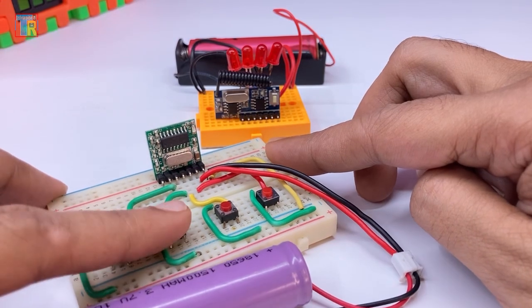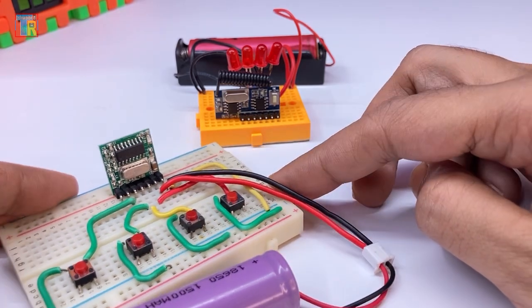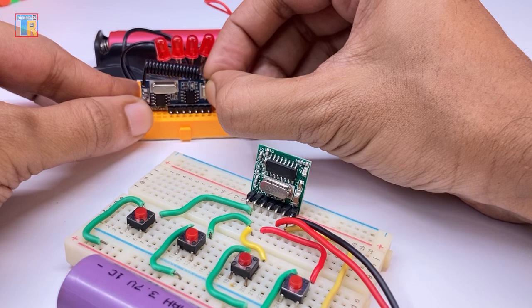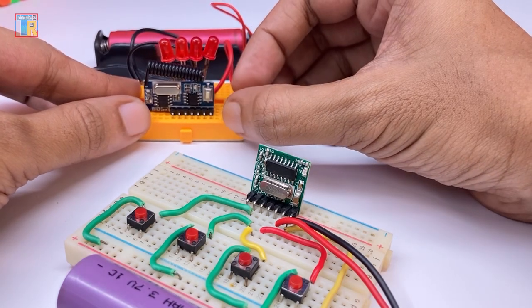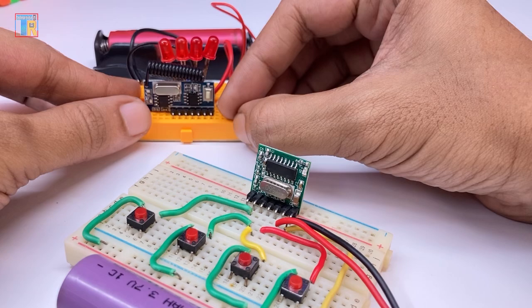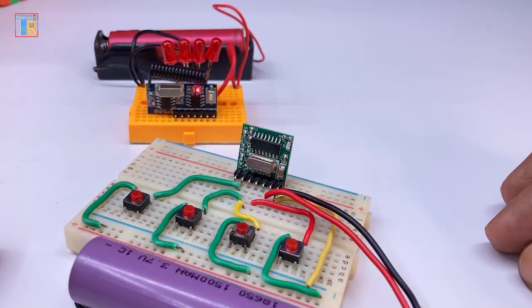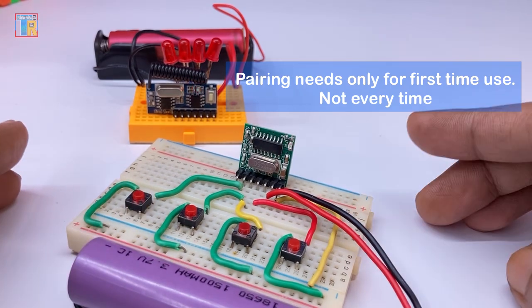You can see it is not working yet because I have to pair the transmitter and receiver. I am pressing the learning button eight times to reset any previous code on the receiver. After that, I press the learning button once and press a button on the transmitter.